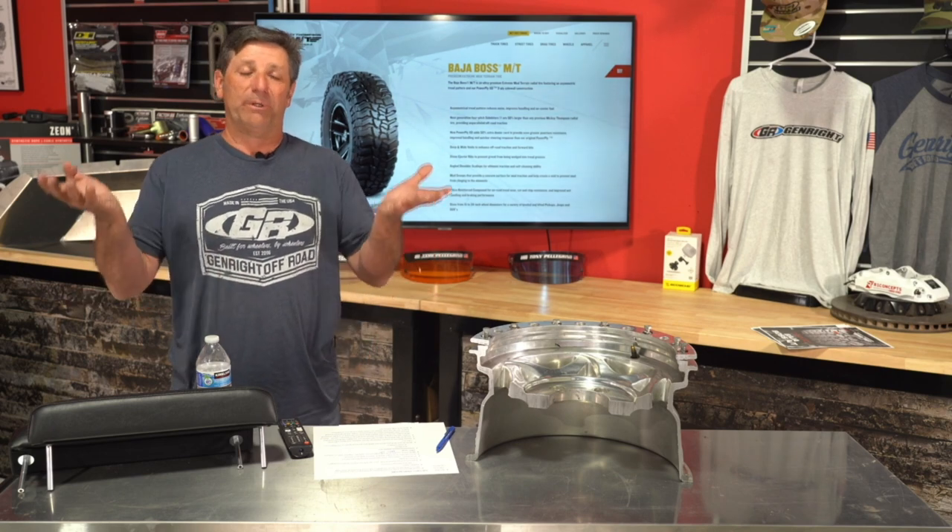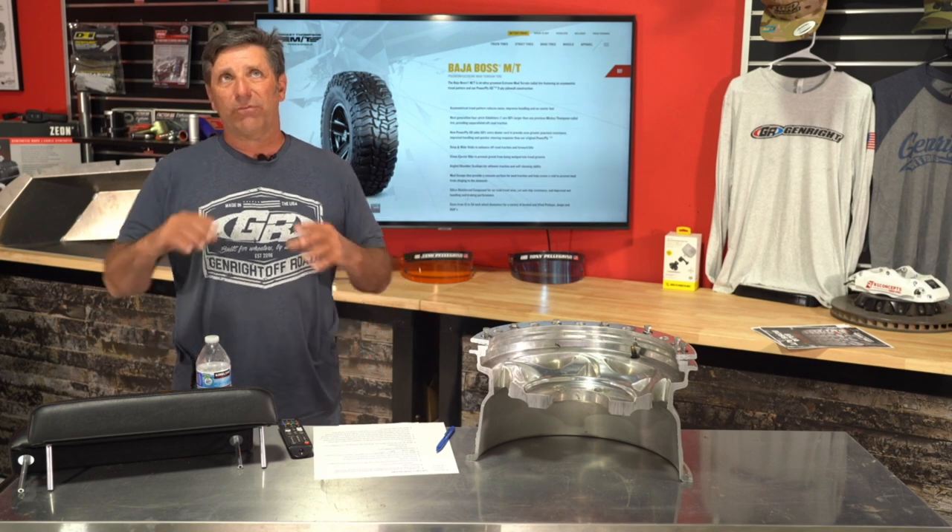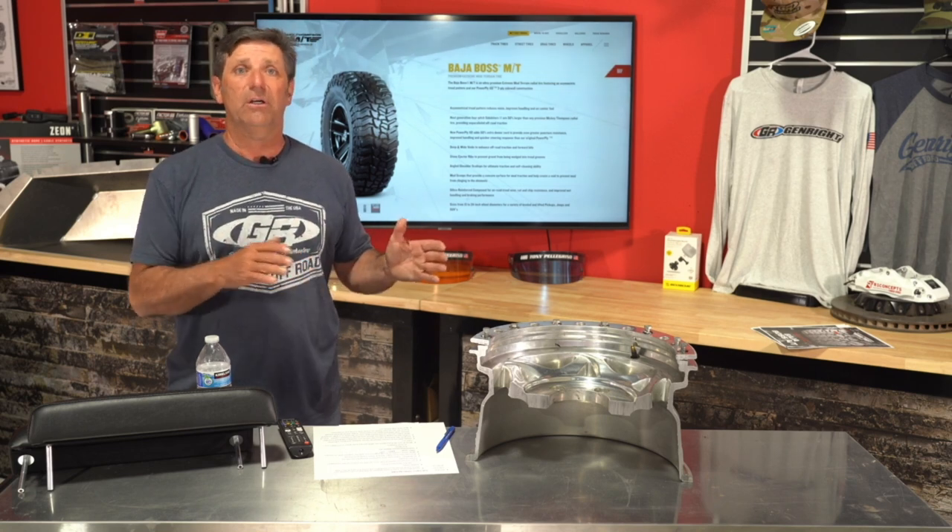A viewer asks about using Dynatrac XD 60s with the Elite coilover system on the JL. Right now the only axle that works on the JL because it bumps so deep is the Curry — it has a rollback cover that lets it get up in there without the upper link hitting the radiator or oil pan. On the JK we could make some Dynatrac stuff work, but the JL bumps another inch and a half deeper. So for now it's just Curry axles.